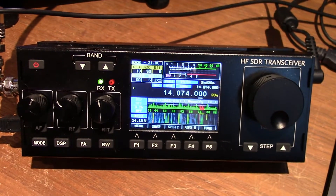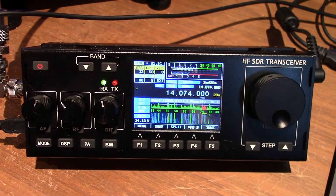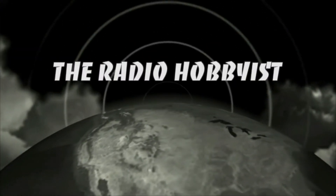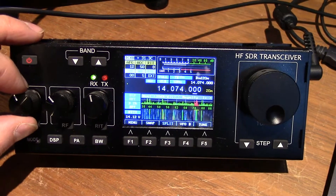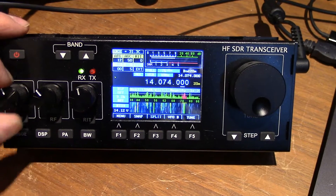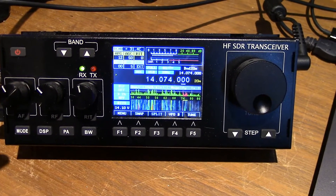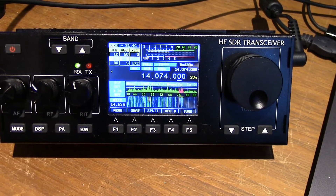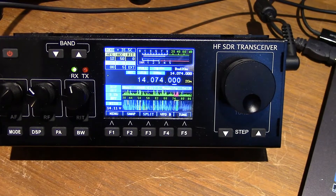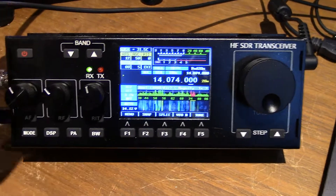Hey everybody, we're playing with the RS918 again. I was concerned when I bought this radio that I would never be able to upgrade the firmware because it is a knockoff of the original project from M0HF. I'm not sure if it's a call sign, sorry I got it wrong there.